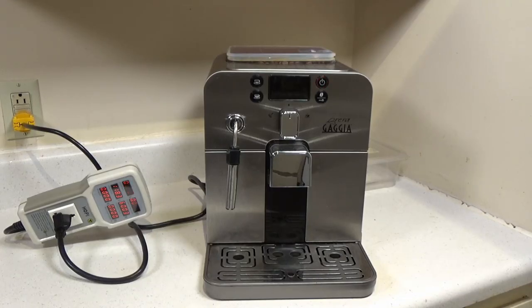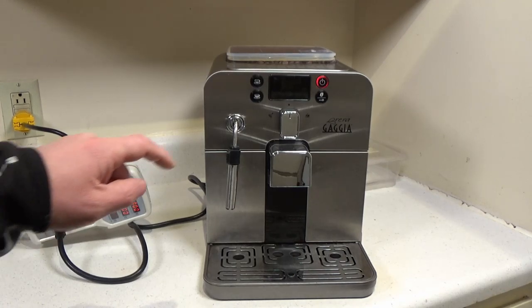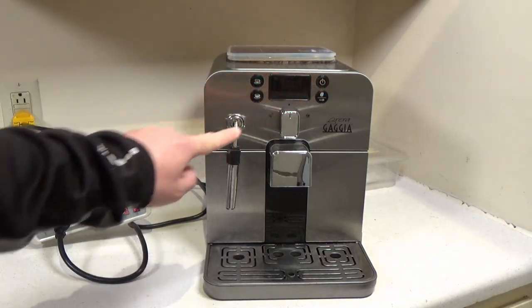Hello, welcome to another video. In this video I'll be looking at the power usage, the sound pressure level measurement, and the general operation of the machine after one year.